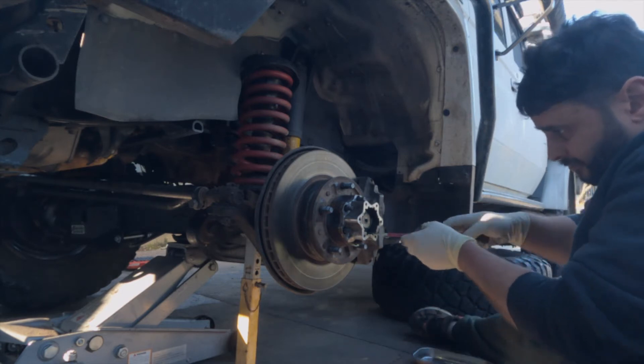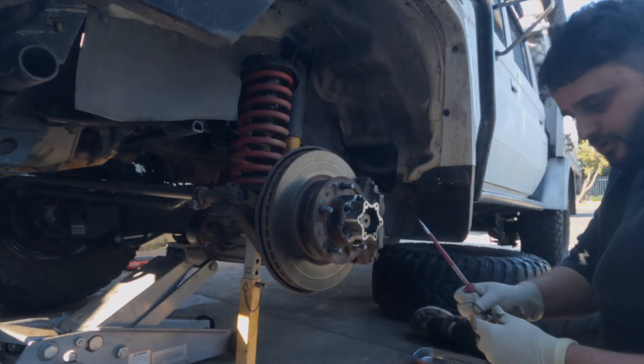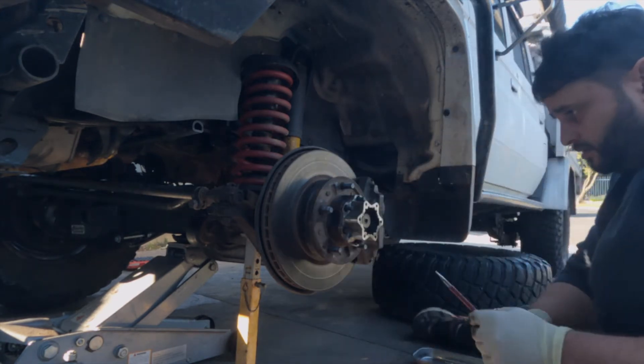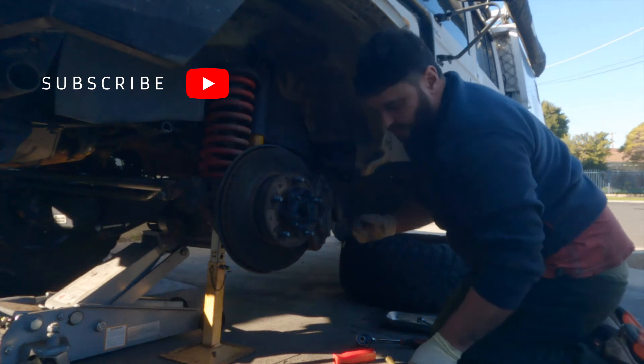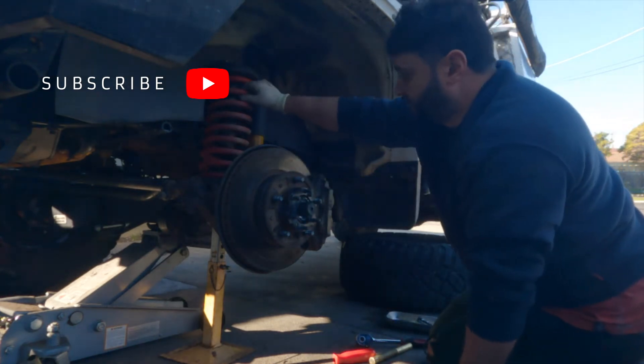Got it off. She's gone flying. There's a little circlip. Now this should just pull off — two bolts. What you can do is just secure it up against here with a good piece of wire.